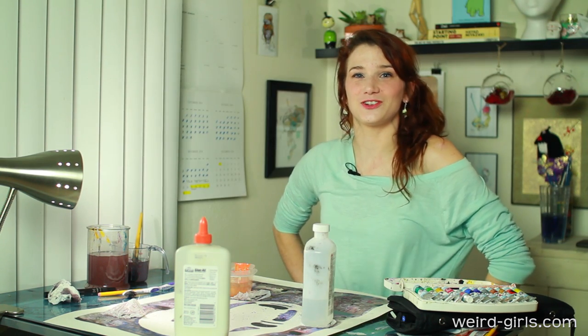Hopefully you enjoy yours just as much as I did mine. That's our finished No Face painting for you. I hope you guys enjoyed yourself because I had a ton of fun. Please feel free to like, share, and subscribe, and check out the other girls at weird-girls.com.